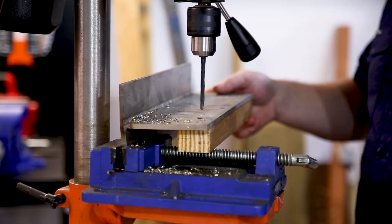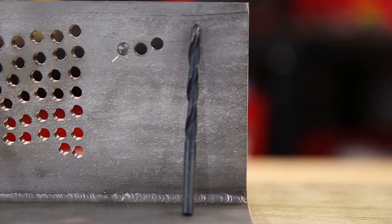This bit is made from M2 roll forged steel and it's suitable for all your common drilling needs from metal to plastic to timber. Sadly it really struggled in our six and a half millimeter steel, only managing two and a half holes.